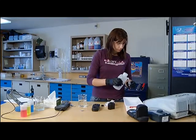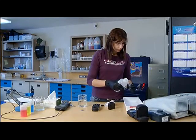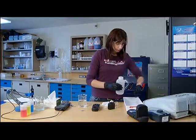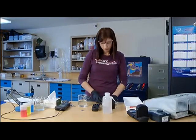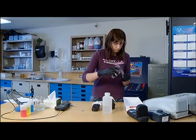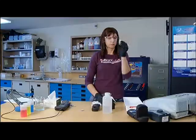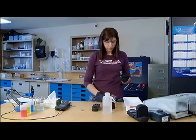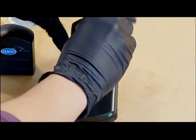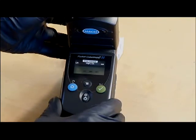In between the free and total chlorine samples, rinse the vial three times again with pure water to avoid introducing contamination. Remember to rinse the vial lid too. Fill the sample to the designated sample line on the vial, as it is a pre-measured amount of water sample for the pre-measured reagent in the pillow packet.